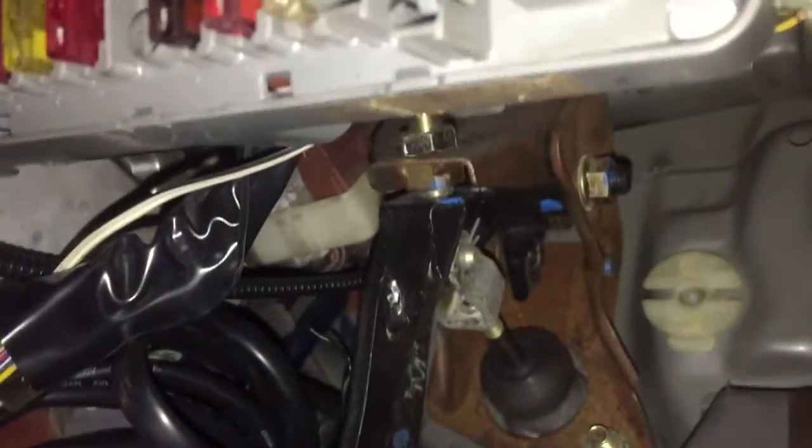Alright y'all, so this is the thing I was talking about. I'm gonna show you the broken part after this. If you look at your brake pedal, get it up — see that little button right there? That's what I'm talking about. This is where your brake pedal is.